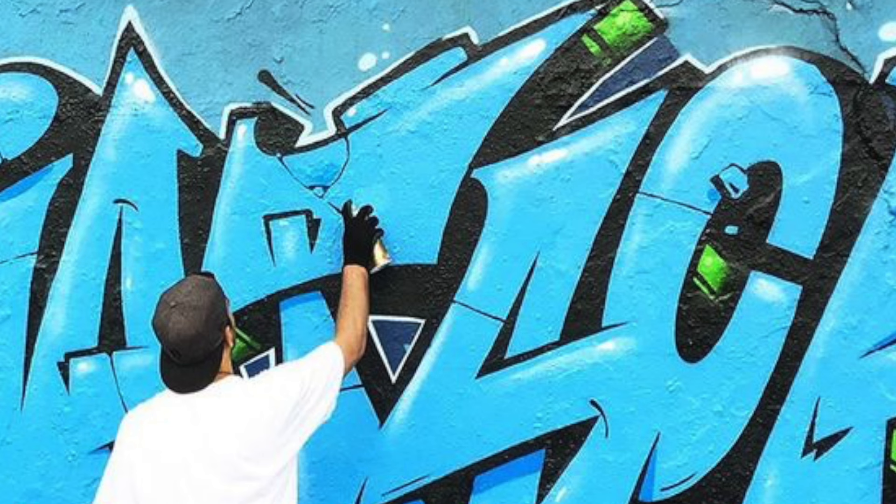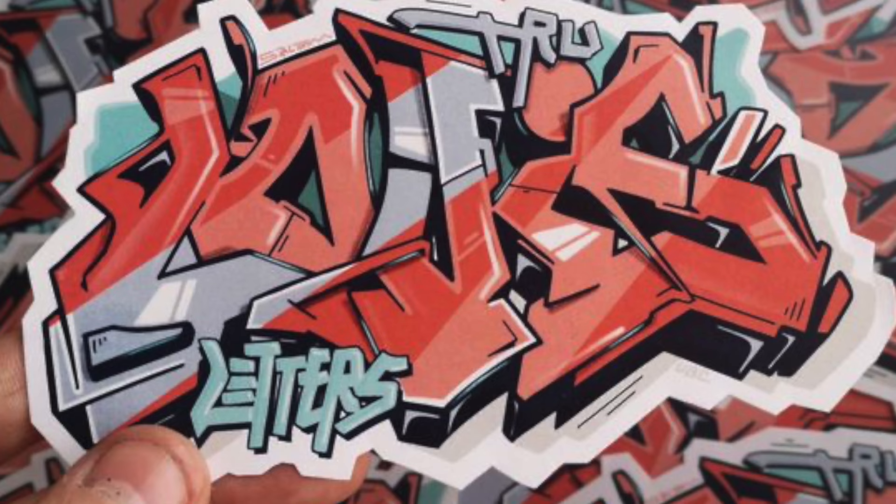I'd like to go ahead and kind of bypass the obvious ones such as markers, spray paint, and stickers. These ones are pretty common, common enough to where just about anybody is going to know and understand how these work. However, if you'd like more information about these, be sure to let me know in the comments down below. I can certainly do videos on those as well.